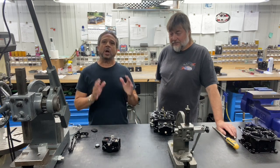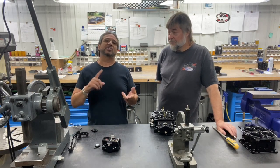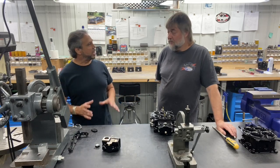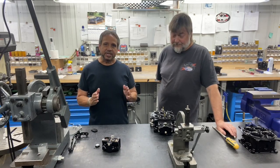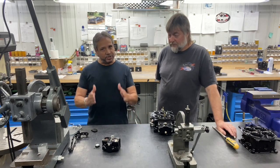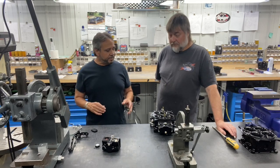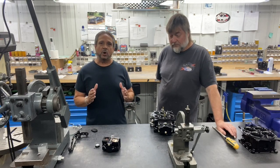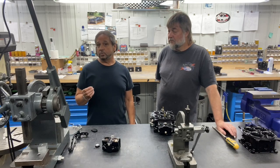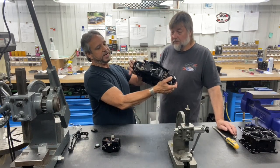He had already talked about how to adjust the float level, we talked about adjusting the idle, so now the next thing we're going to do — because carbs are complicated when it comes to adjusting, every little adjustment you make in one area affects the other, so you want to do it in the right order and sequence. In this video we're going to talk about how to adjust the accelerator pump arm clearance.